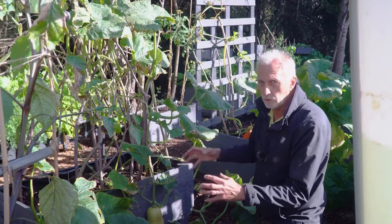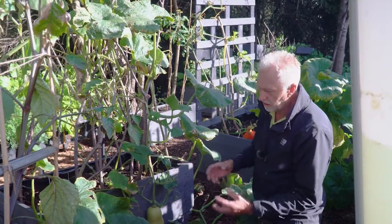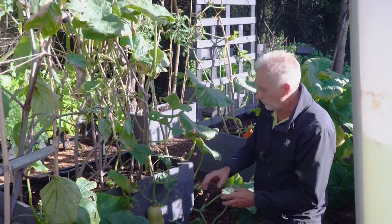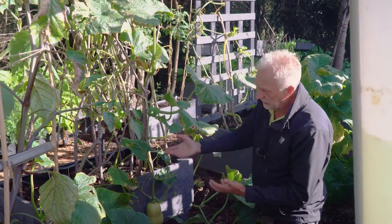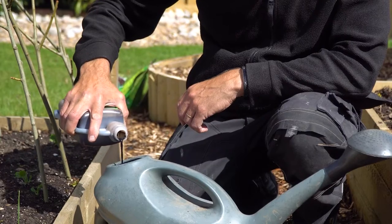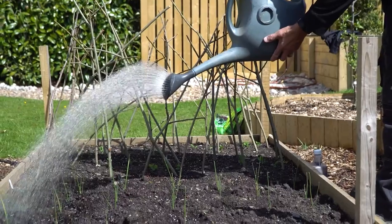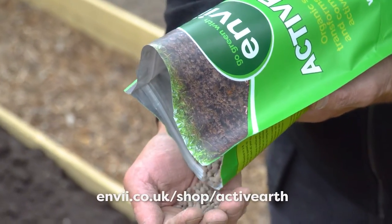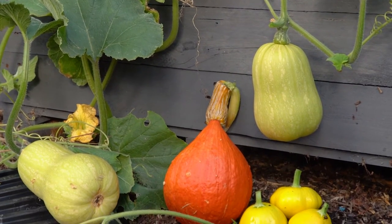Leave about four to five fruits on the plant — no more than five — because if there are too many they won't develop properly; they'll only be small and won't get to this size or bigger. These are greedy plants, so they've had a weekly feed with Envii Seaweed Feed Extra and one of our other Envii products. Before planting into the bed they also had a feed of Active Earth just to give them a boost when they first went in, and then just a weekly feed after that.